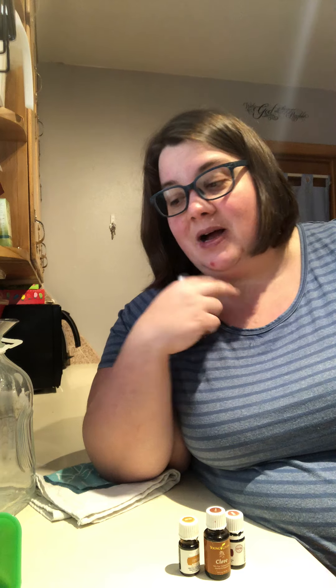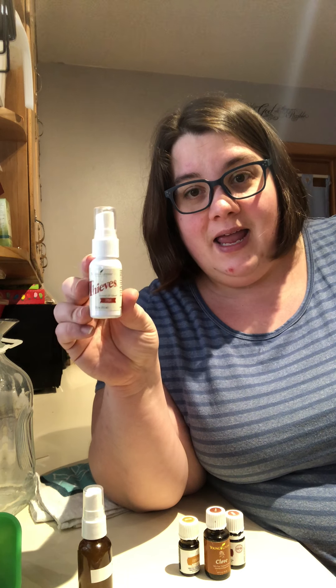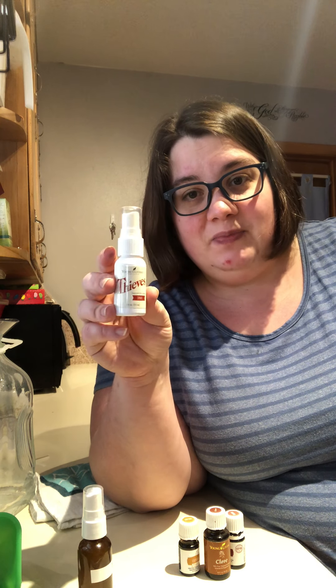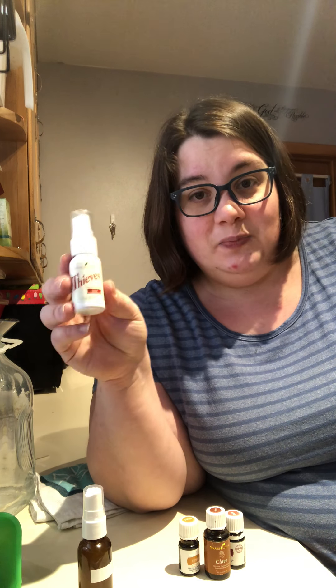I like throat sprays because — as I shared in my Cypress video — the reason my throat was sore is because my ears had something going on and they were draining down my throat, and that's why it was irritated. I had to fix the actual problem. Something I have done before in a pinch is the Thieves Spray. I keep this in my bag wherever I go. It can be used to clean surfaces, but in a pinch it can also be used as a throat spray.